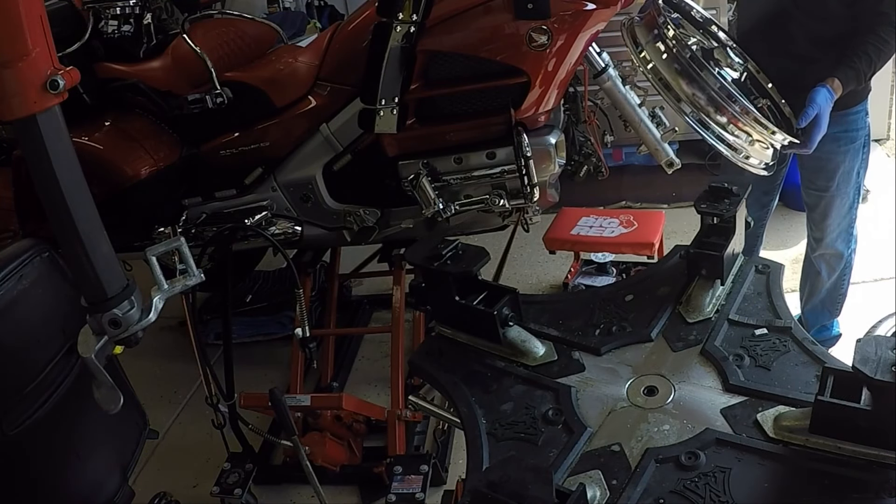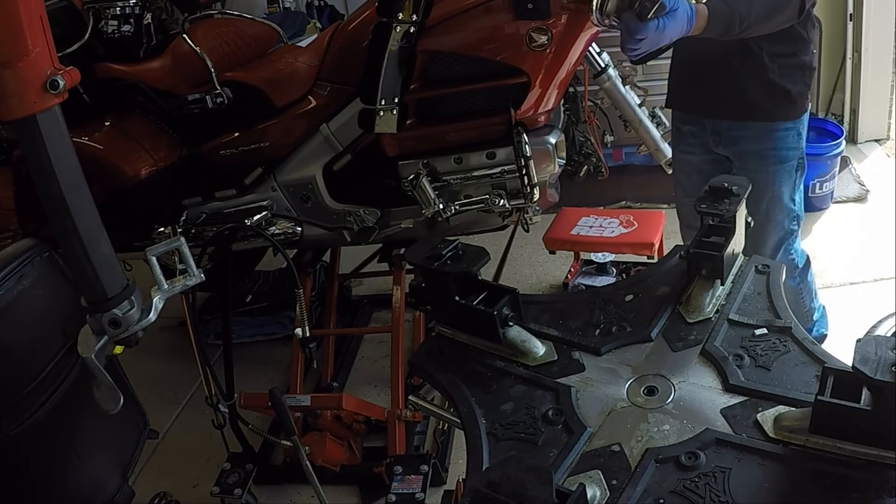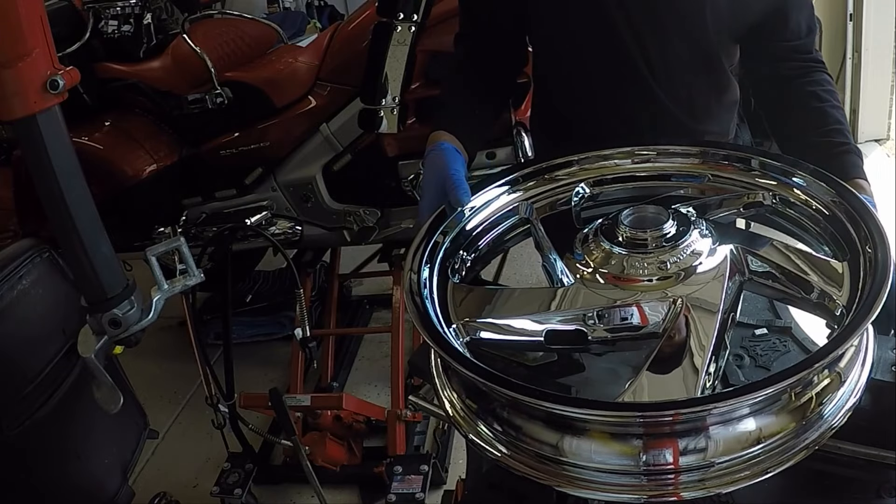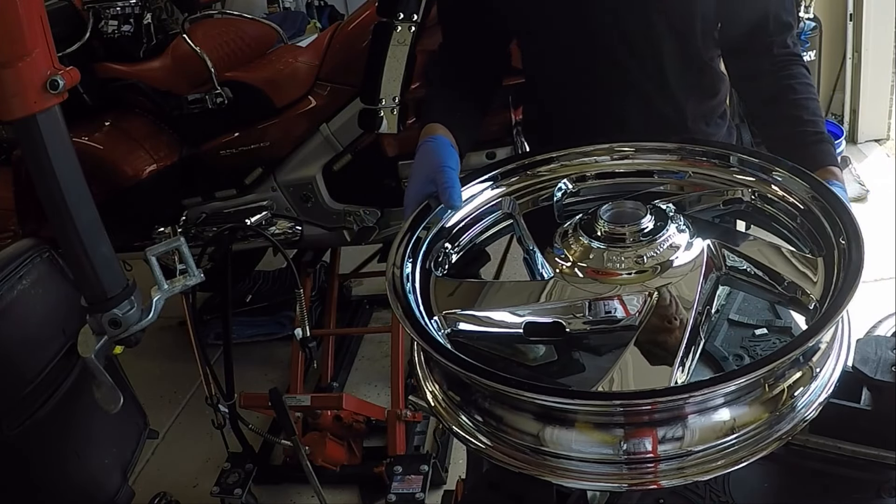In this portion of the video, I will be mounting the new chrome wheel. I just need to reverse the exact same steps that I've taken on the black wheel for the chrome wheel.